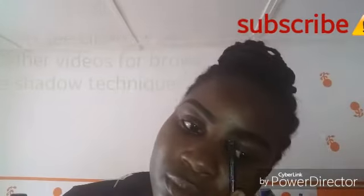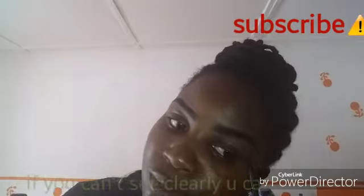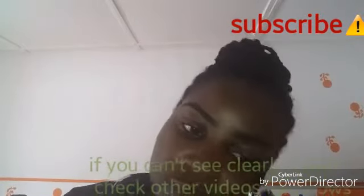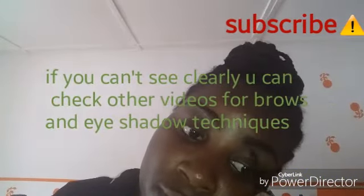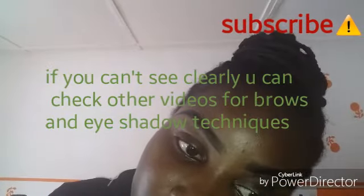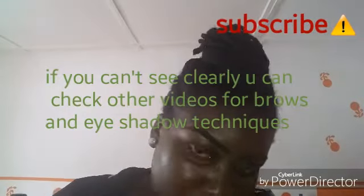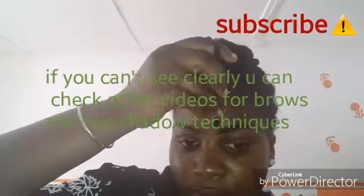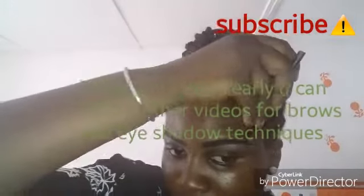I'm doing the same on the other eyebrow, defining it now. Please make sure that the concealer you're using is not too much — if it's too much it will be messy. I'm trying as much as possible not to apply too much so it won't be messy and it will define it well. You just need a little on the tip of the angled brush, and it will go whichever way you want.